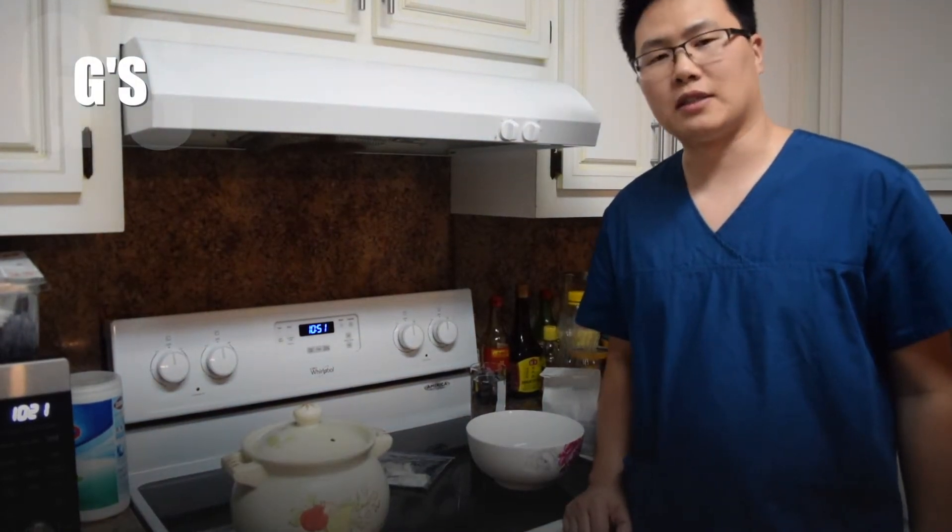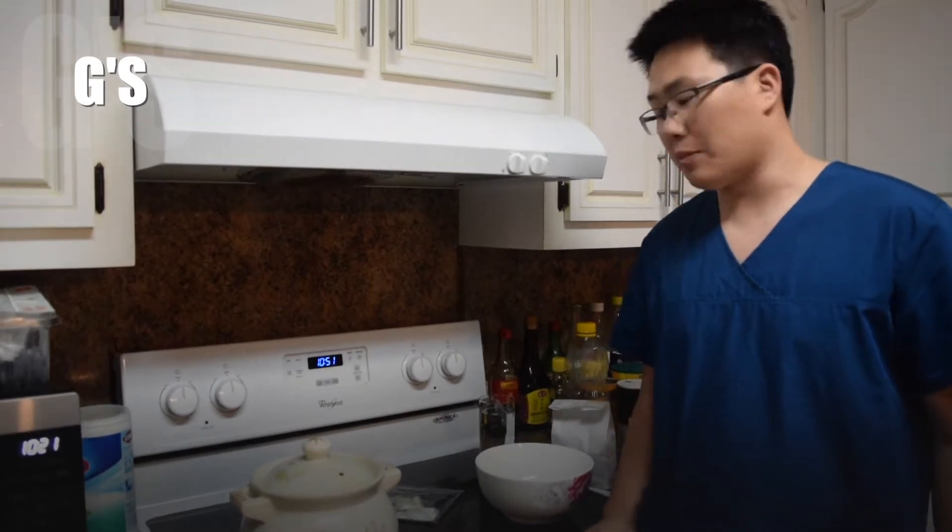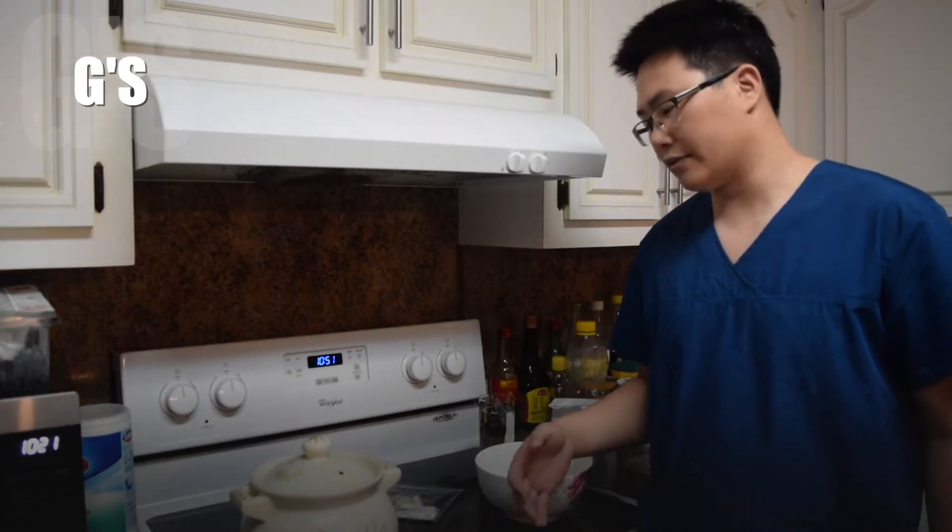Hey, what's up guys? Welcome to Jesus Oriental Medicine. Last video, I taught you guys how to cook the traditional Chinese herbal tea. Now this time, I'm going to tell you guys how to cook the special bags.